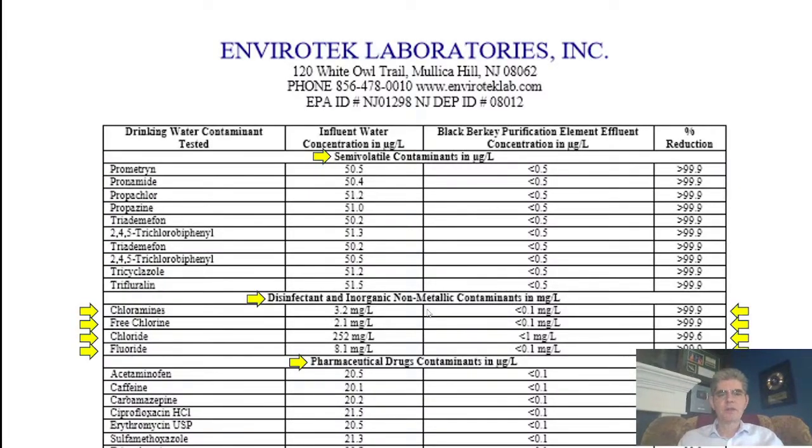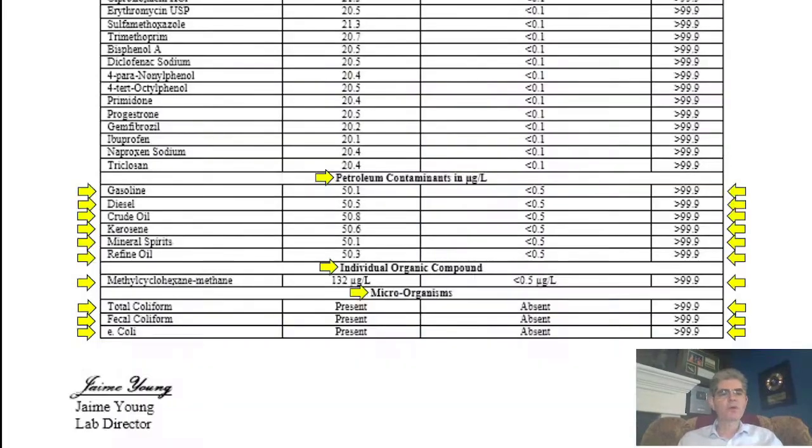Semi-volatiles, disinfectants, inorganic non-metallic contaminants, pharmaceuticals — it's removing all these things. Remember, we saw caffeine in the water from the Santa Ana reservoir. The Berkey black filter — not the ceramic filter, but the black filter — removes gasoline, diesel, crude oil, kerosene, mineral spirits, refined oil, chloroform, fecal coliform, and E. coli at 99.9% on all of those.